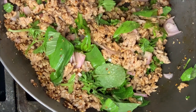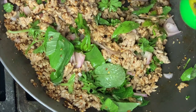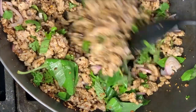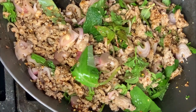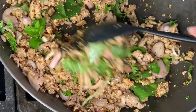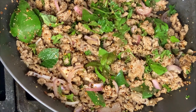I forgot to show this, but don't forget to stir in your fish sauce. The amount of fish sauce to add depends on how much you like. I usually go all out and do like three or four tablespoons. If it's too fishy for you, make sure to add a little bit at a time, because you can always add more but not subtract.